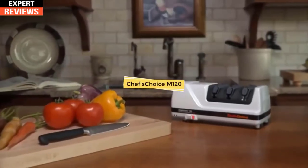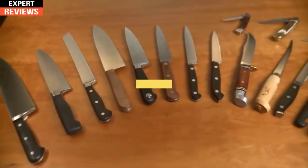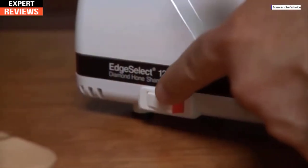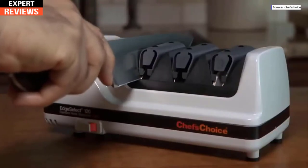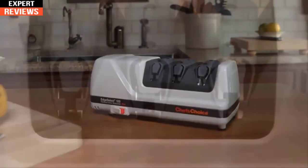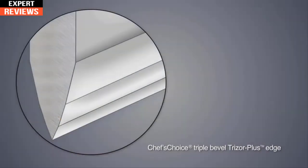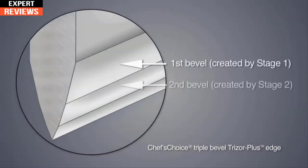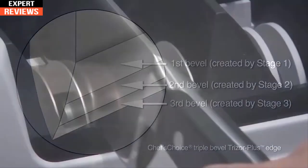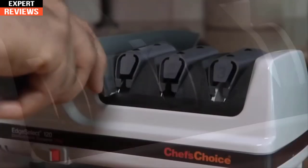The Chef's Choice Model 120 Edge Select is the premier professional sharpener, ideal for all quality kitchen and household knives, sports and pocket knives, and even cleavers. With the Chef's Choice 120 you can sharpen both straight edge and serrated blades in just seconds. The precision knife guides make it easy. A simple three-stage process provides an ultra-sharp, long-lasting Trizor Plus edge — a gothic arch-shaped edge that is stronger and lasts longer than conventional hollow ground or V-shaped edges.